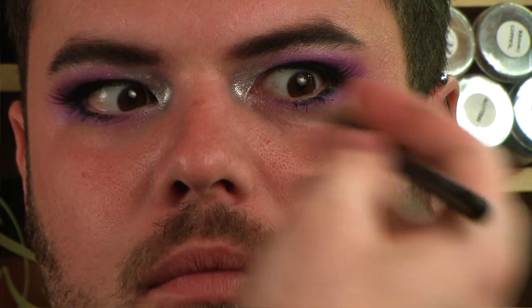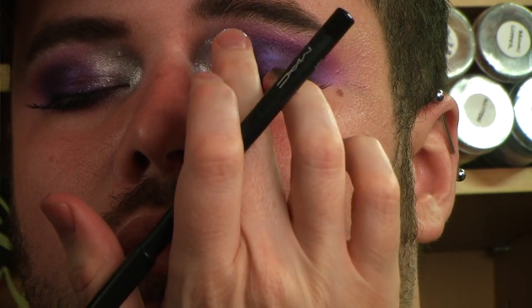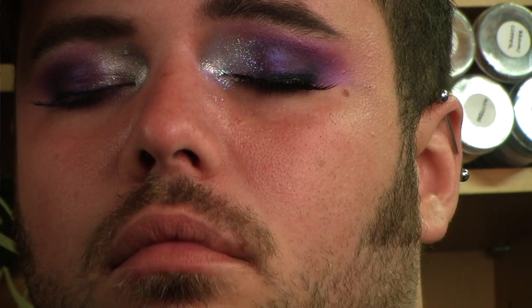Last two steps: I'm going to be adding a black liner along the waterline, and then Mac Reflex Transparent Teal Glitter. I'm going to press that right over that silver. In fact, I'll do that now so you can see what that looks like — just right into that, just like that.